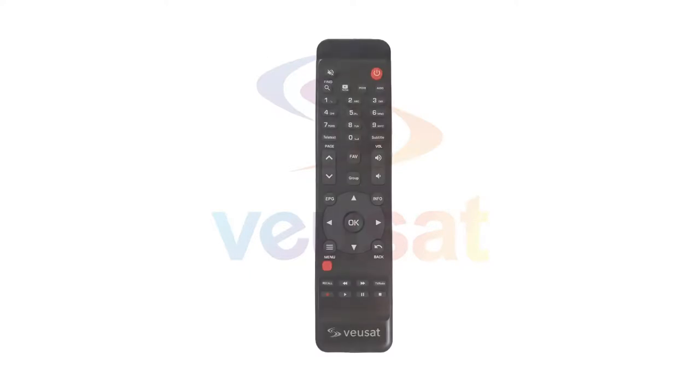The purpose of this demonstration is to show how to turn on the ViewSat 3000 Myra X box. Once the power has been plugged in to the back of the box, the front display will show a red light.